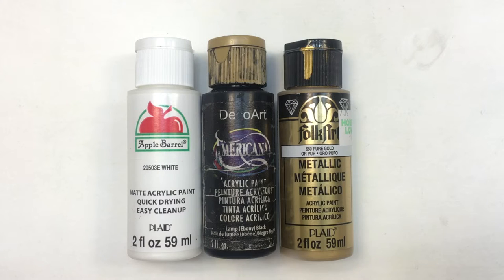It's going to make more sense once we finish and I show you the final result, but I'm going to be working with some white, black, and this gold acrylic paint. These are all in squeeze bottles.